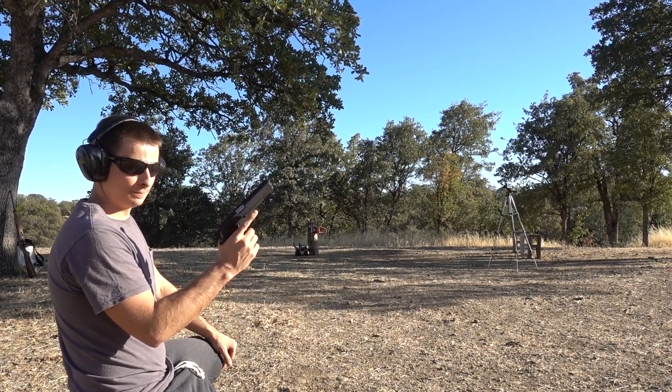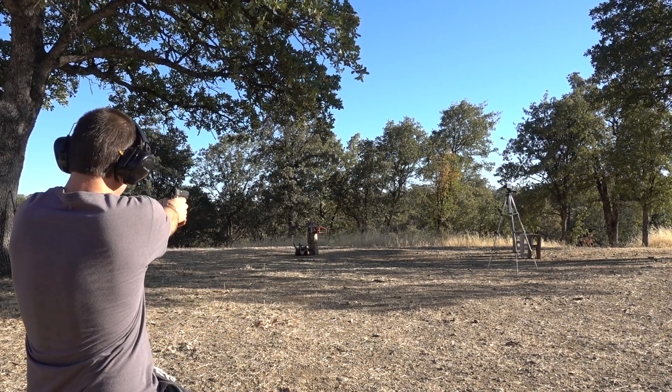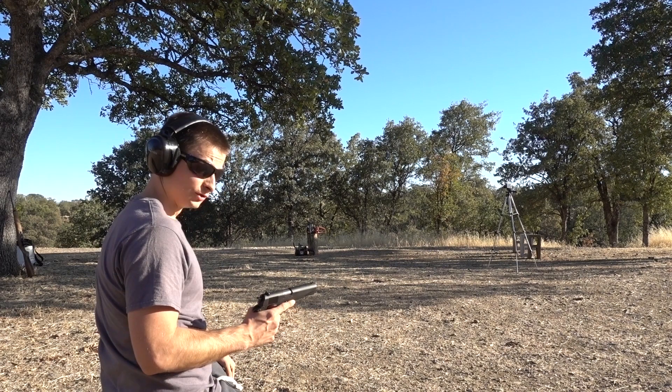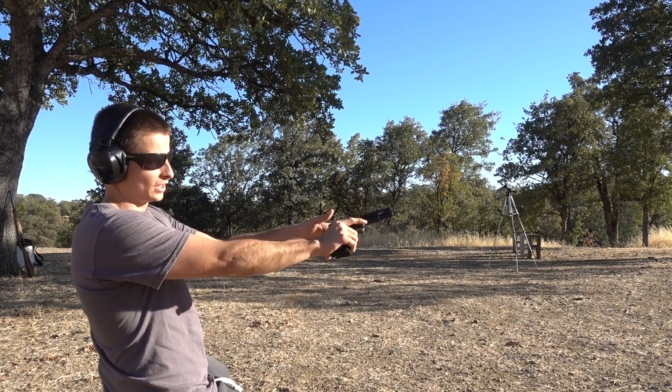Next will be the .45 ACP with 230 grain full metal jacket. We only hit it with one shot and it hit the screw in the center, so let's go ahead and try that again.